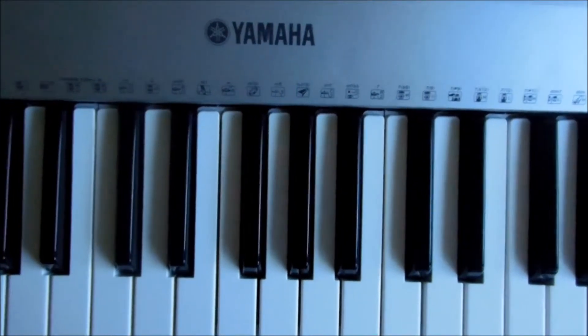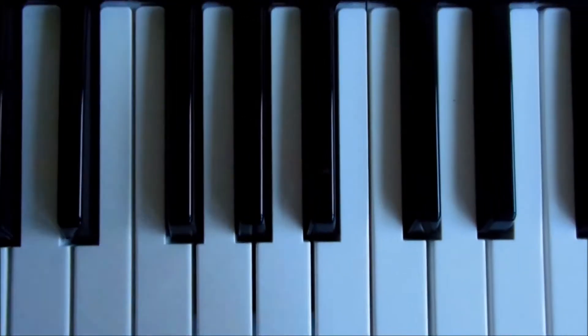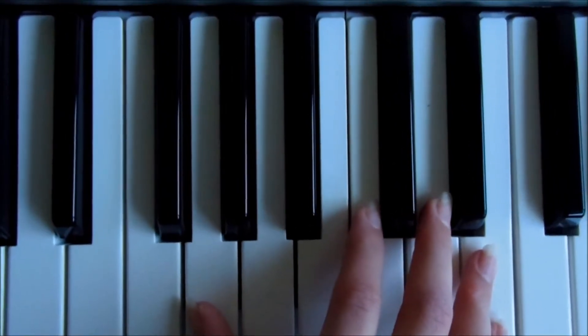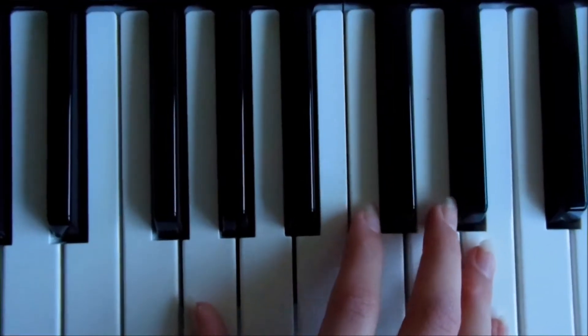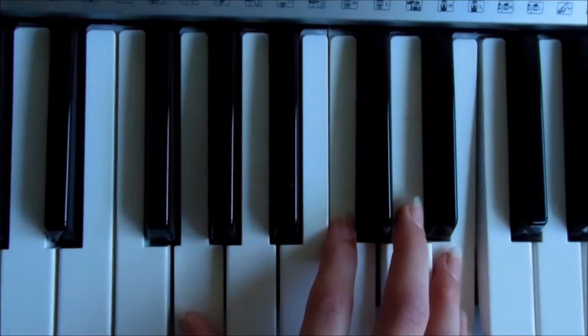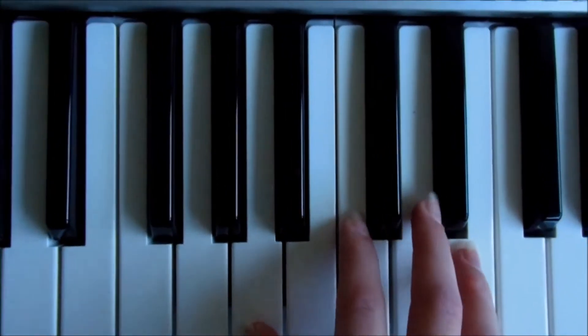Now we know the chords, we're going to put them into the song. Remember I said the chord sequence was C, A minor, F and G. You're going to start with your C. The first line of the first verse is 'nice to meet you where you've been,' so you're going to play your C first. It's 'nice to meet you where you've been, I could show you incredible things.' Then on 'things' you change to A minor.